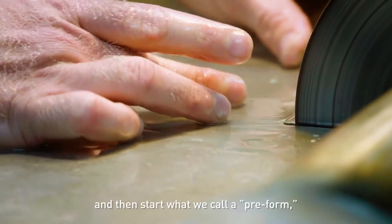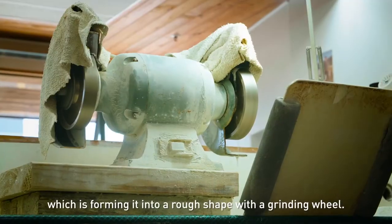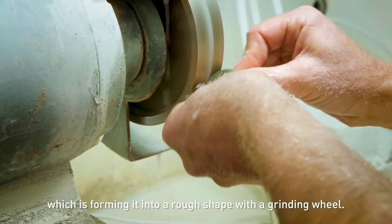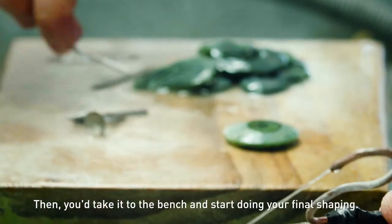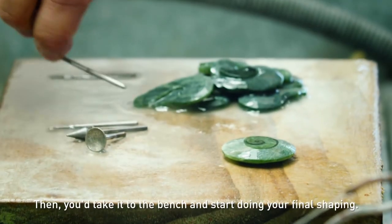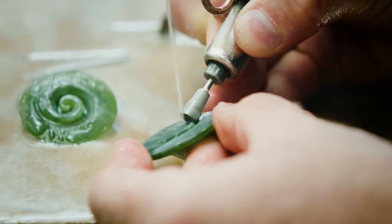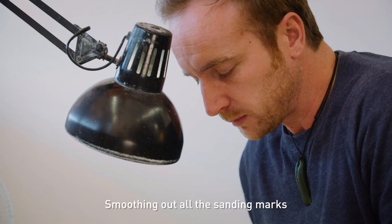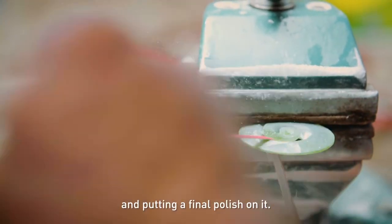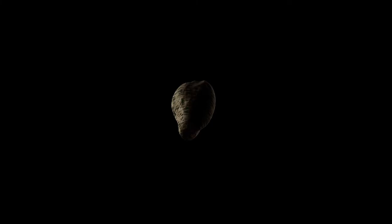Then you start what we call a preform, which is forming it into a rough shape with a grinding wheel. Then you'd take it to the bench and start doing your final shaping. Then you do the finishing work — smoothing out all the sanding marks and putting a final polish on it.